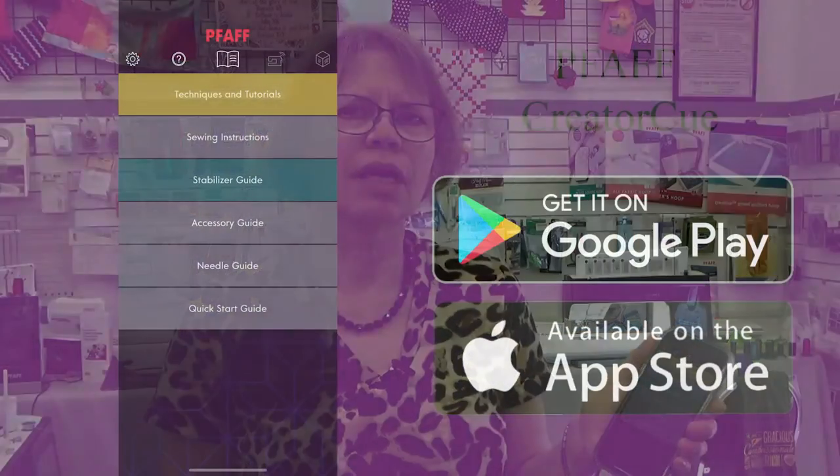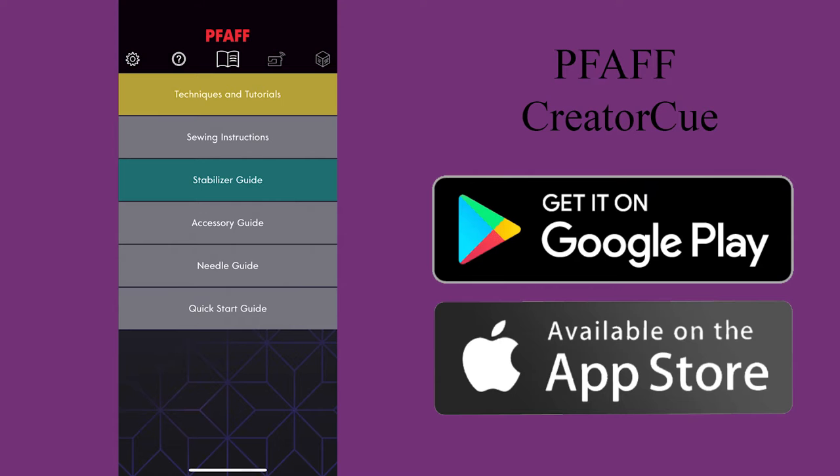Hi, I'm Paula at Tri-State Sewing and Quilting, and I want to share with you this morning about a free app that you can put on your phone. It's from Pfaff. It's called the CreatorQ, and you just download that to your smartphone. It's a sewing advisor, and this is for all brands of sewing machines.